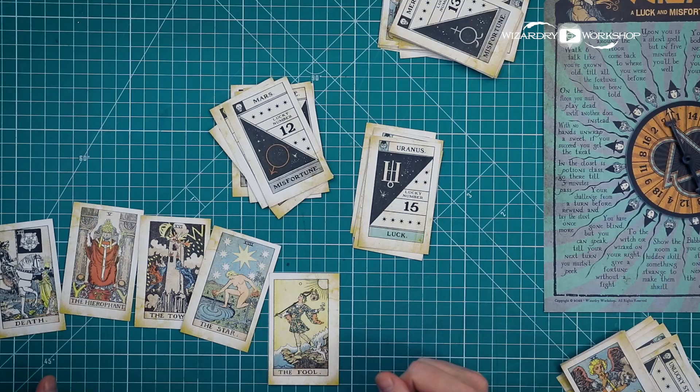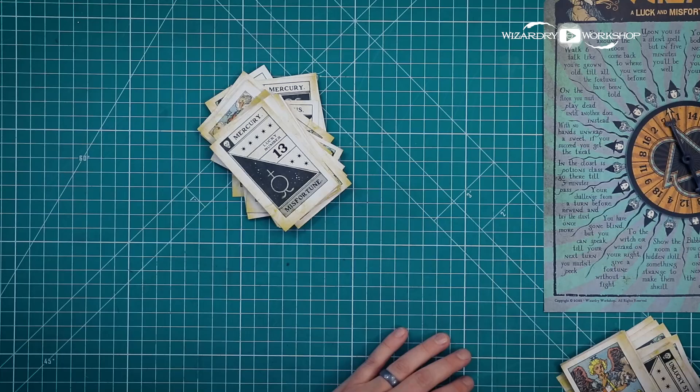I hope I explained that well and you guys understood the rules — if not, they're all written on the back of the game board. Let me know what you think of this DIY. It was super fun to put together a whole game, come up with all these little rhymes, and think of all the rules — very fun to do, though very time-consuming on top of doing the design. This took a really long time to complete, and I hope you really like it. If you've made it all the way to the end of the video, you're a wizard, Harry. Hit the thumbs up if you liked the video, subscribe if you're not already, thanks so much for watching, and I'll see you in the next one.